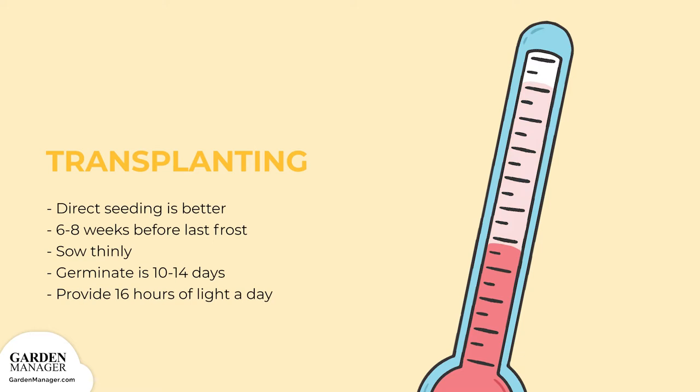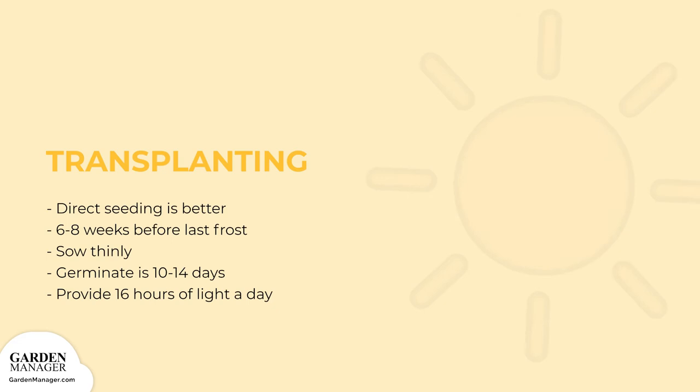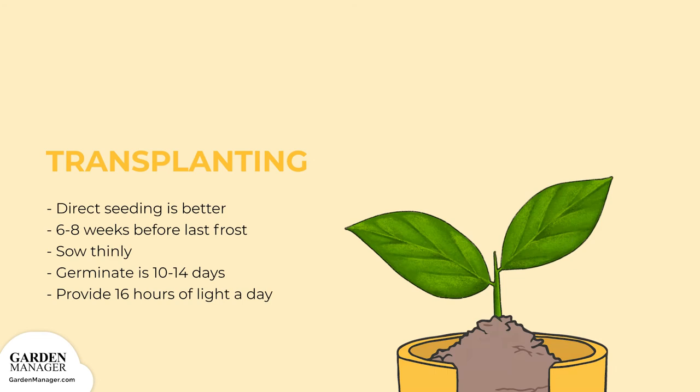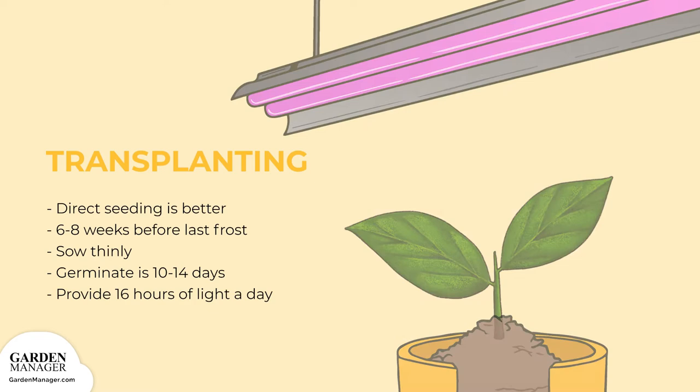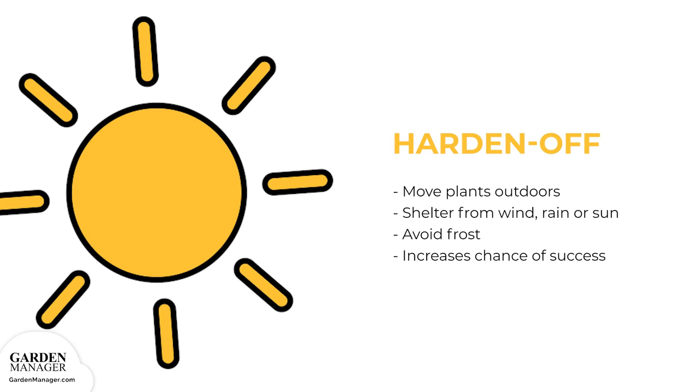Seeds should be sown thinly and covered in a thin layer of rich soil, keeping their air temperature around 68 degrees Fahrenheit during germination. Seeds should germinate in about 10 to 14 days. Seedlings should be kept by a window where they can get a lot of direct sunlight, but fluorescent plant lights can also be used. To use these lights, set the plants about three to four inches from the lights for roughly 16 hours a day, adjusting the light as the plants grow. A week before transplanting, harden off the seedlings.